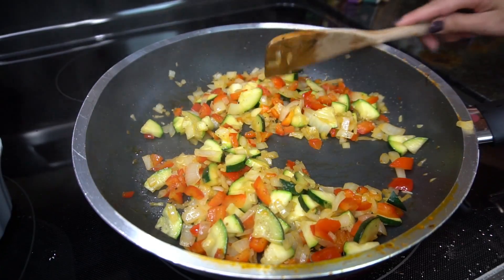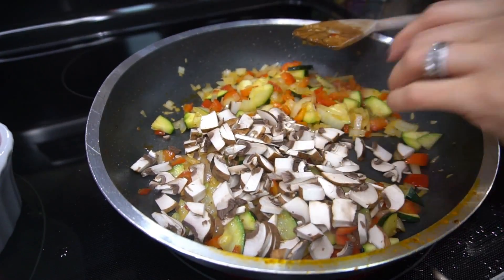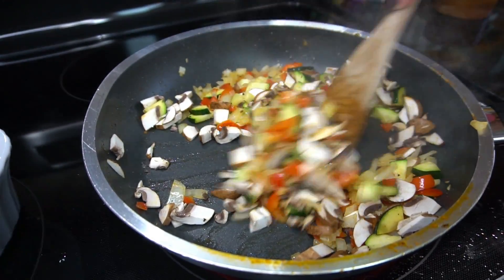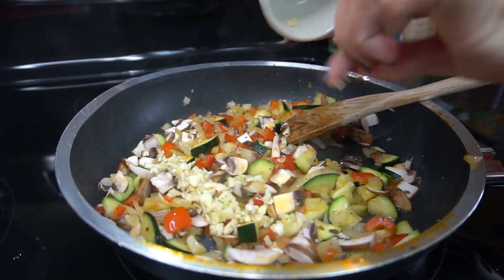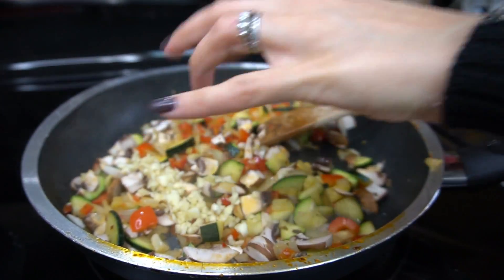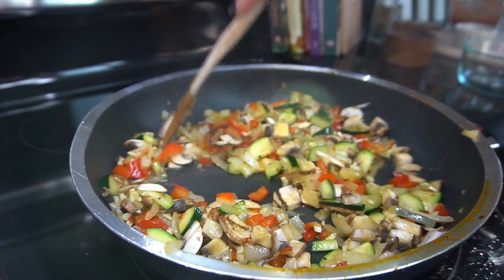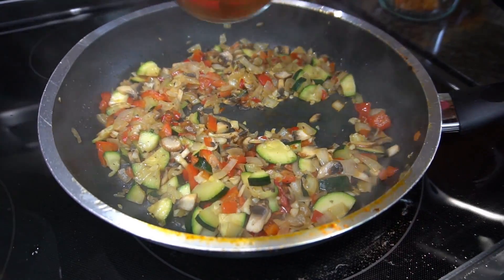Once the veggies have softened up, add some chopped mushrooms. Everything is chopped quite small because you want to be able to fit it all in the pepper. Add some minced garlic — it wouldn't be my recipe without a ton of garlic. Cook for another couple of minutes until those mushrooms cook down a little bit.